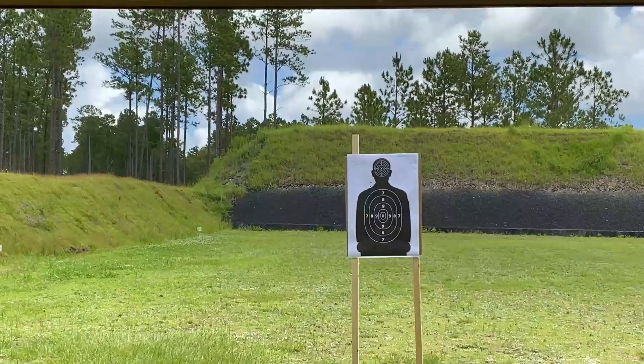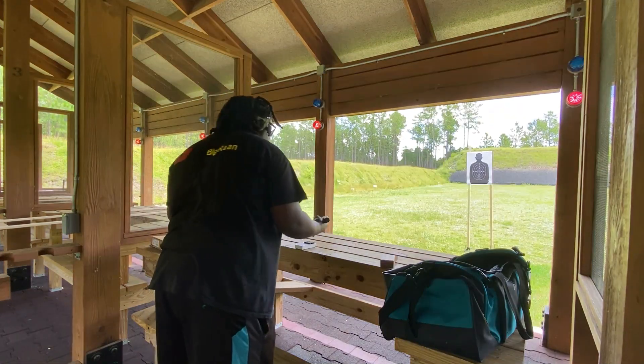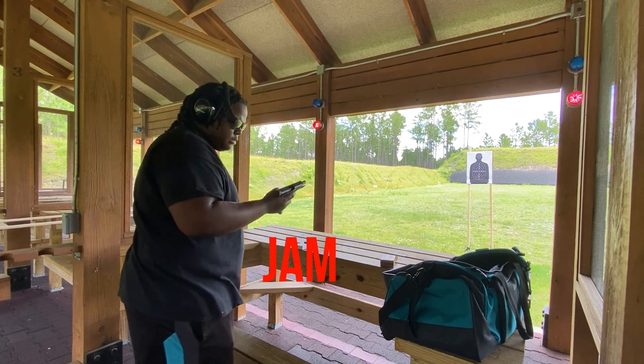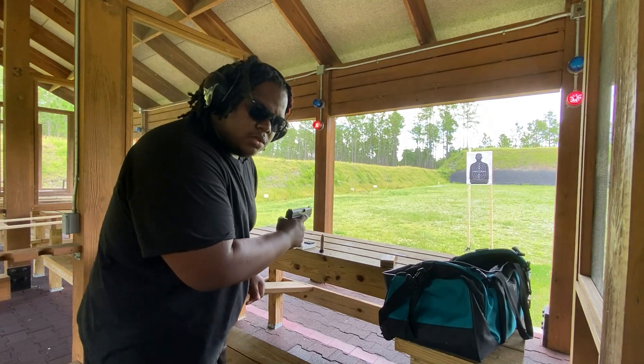Maybe I'm a bad shooter, but man that gun feels nice. Now let's go ahead and go for some steel case. And it jammed up immediately — we're gonna see what that's about. Might just be our steel case woes on this channel.